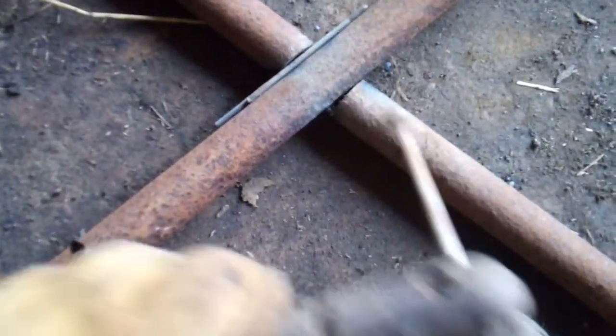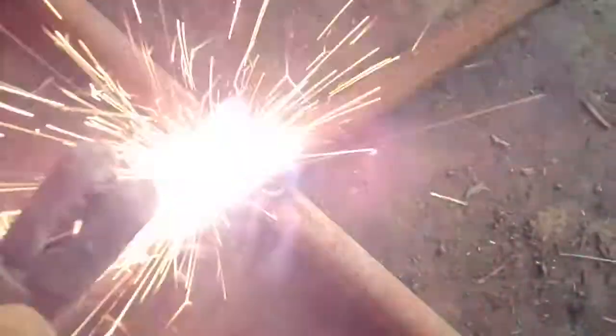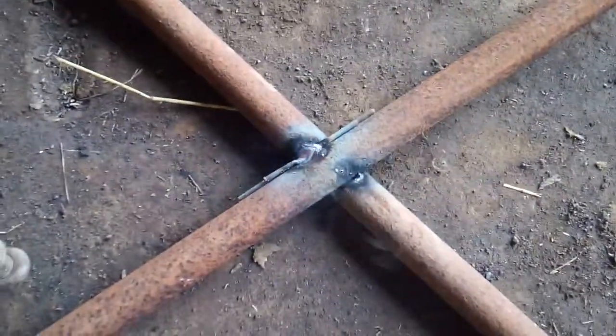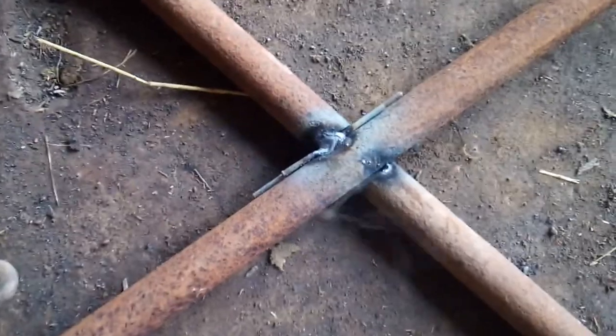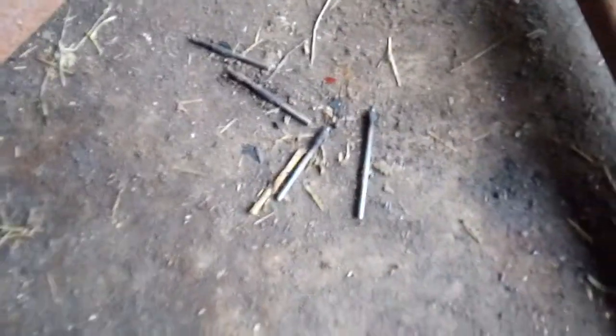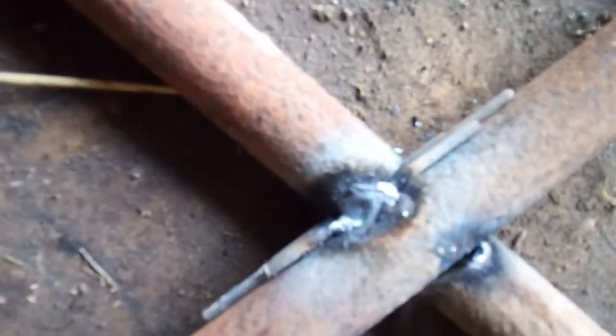I'm gonna put the phone down now so I can finish up, because this is hard to do. But that's an easy way to fill the gap — just grab some old spent rods. You'll have dozens or hundreds of these things laying around. Use those to bridge your gap and just melt them in.